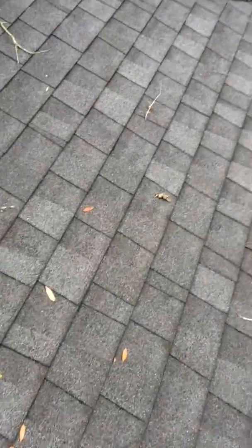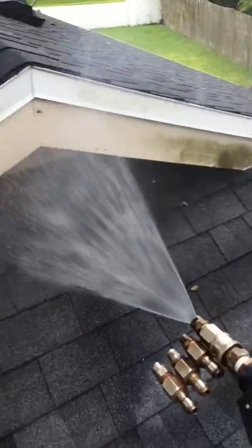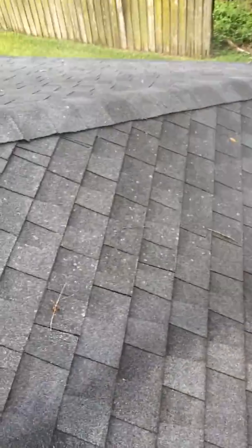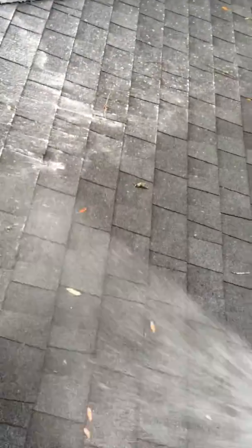These guys getting on the roof and pressure washing your roof are destroying your roof. Watch the magic at work. You'll see everything turning white and black — that's all the algae and moss growth dying.